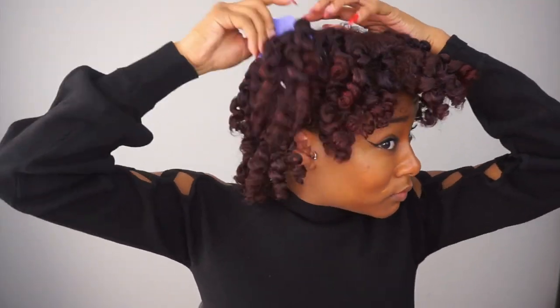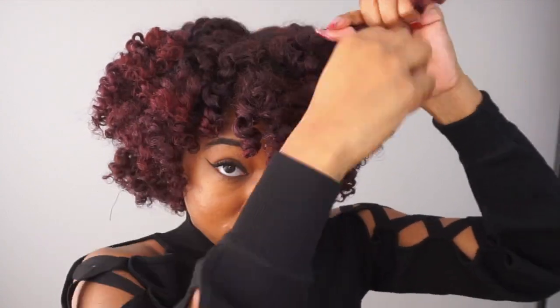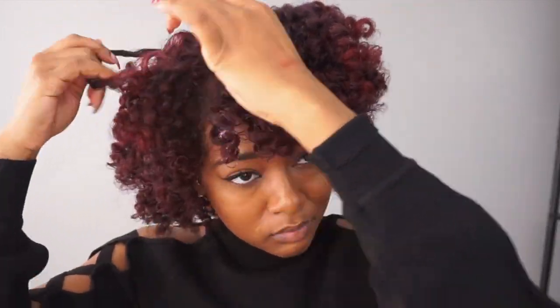Once I'm all unraveled, I go through and lift my roots, then I begin to separate. The trick to the twist and curl is to not over-separate, because when we unraveled, we already started separating the twists. Also, separate where the section actually comes apart. Twist and curls don't give the most defined curls, but they are quick and easy, which is what I needed because I'm going to pin my hair up today.